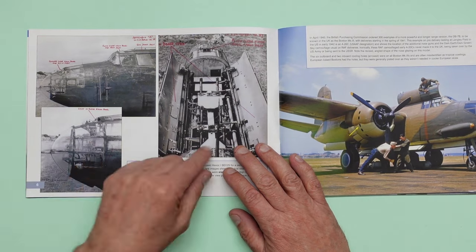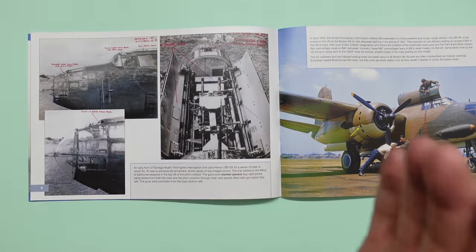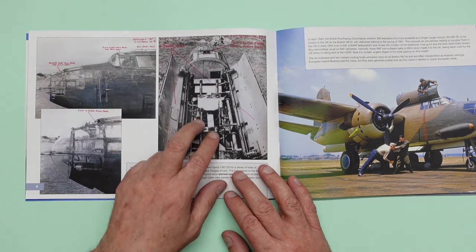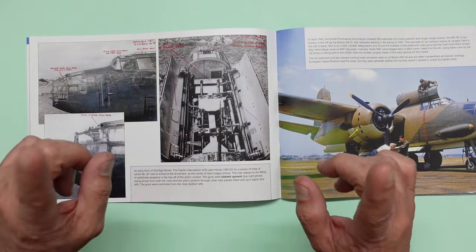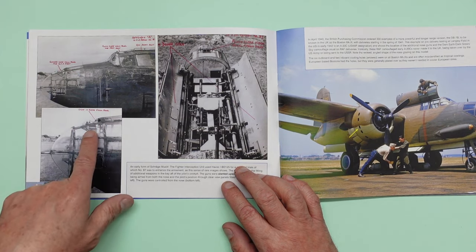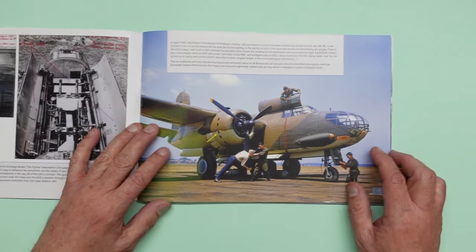So here we can see something I never knew about. We're on page six and here's something that probably most of you did not know: an early form of Schräge Musik. They actually built an A20 with angled-up guns — they weren't completely upward facing but they were angled up. And there's a gun sight here for the guns facing upwards. So they actually did that in an A20. Go get yourself this book and read all about it.